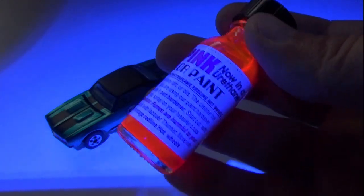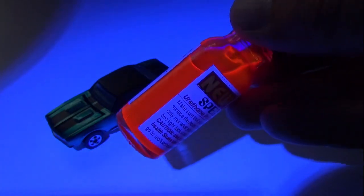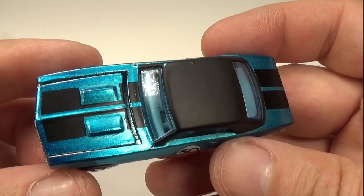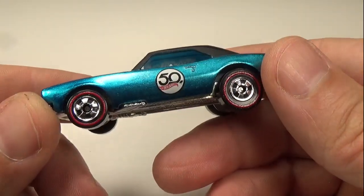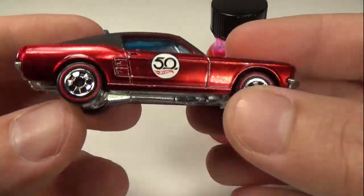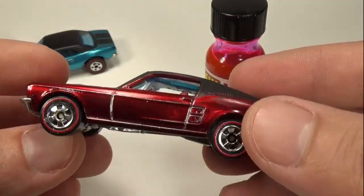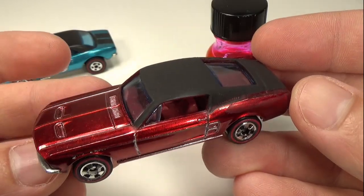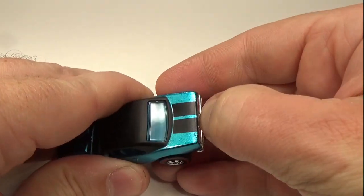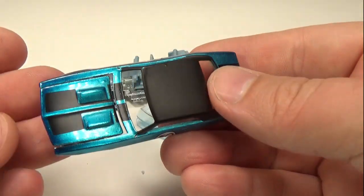And of course it does. So it'll be fun to see if the car, once it's painted, also does this. My subject — or victim, depending on how you look at it — will be this 50th anniversary 67 Camaro with an opening hood. I picked up a bunch of these 50th anniversary cars and have been removing the big white blemish Mattel put on all the doors. This way they actually come close to looking like they did 50 years ago. If you'd like a video on how this is done, let me know below.